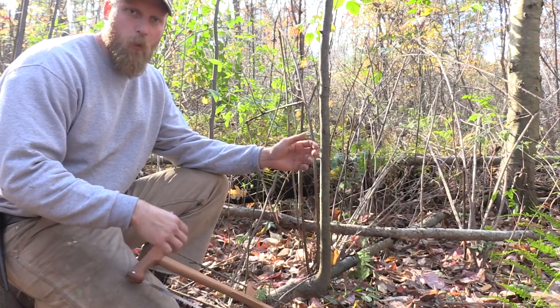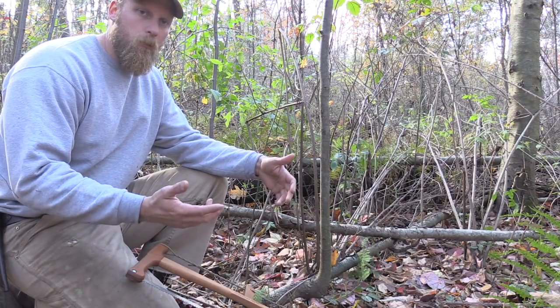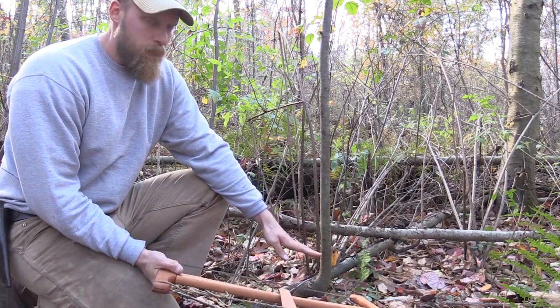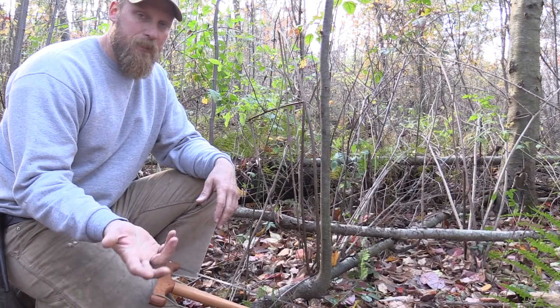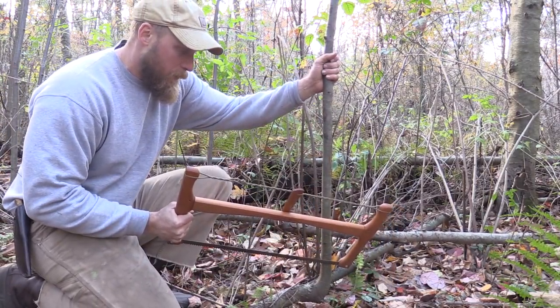A tip for when you're cutting saplings to ultimately drive into the ground — say for a cook kitchen or some type of shelter support. A lot of guys will come, make a flush cut, take it back to camp, and then sit and work with their axe to get a nice point. We can save that step and save time on our tools by just cutting at an angle.